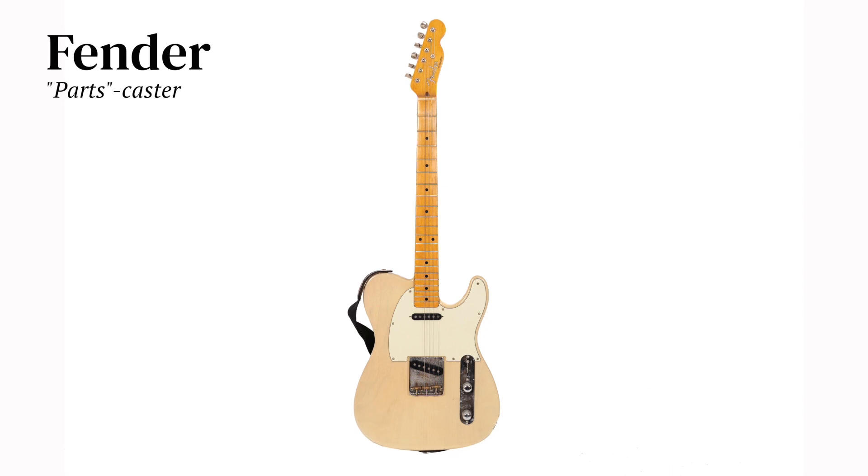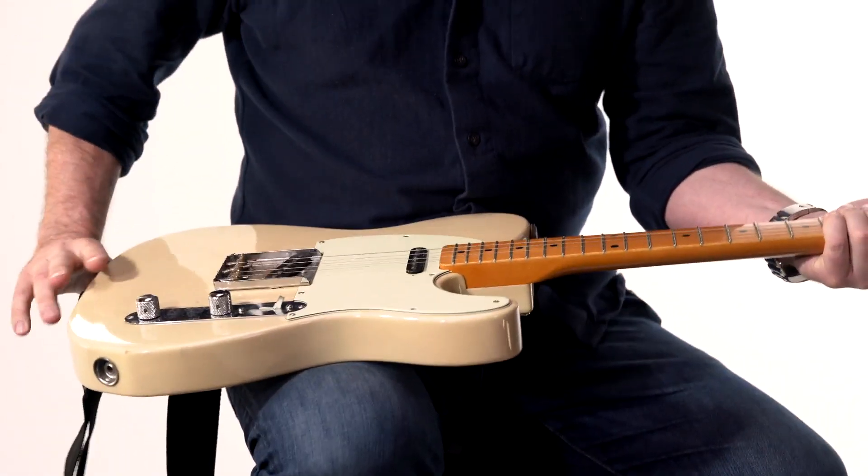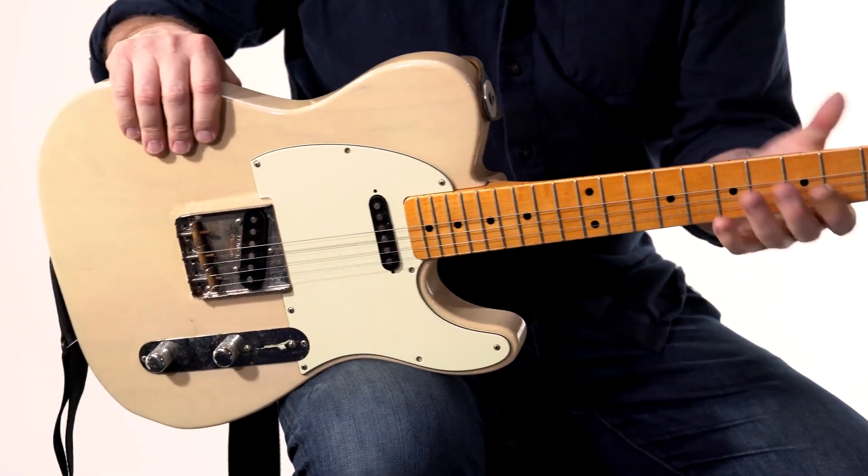This is a Telecaster made by an unknown maker. It's all Telecaster parts, but the neck is custom and the body's custom — what some would call a parts caster. It definitely has a different feel; the neck is like a baseball bat.